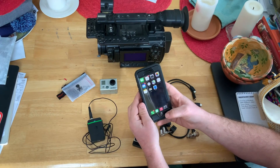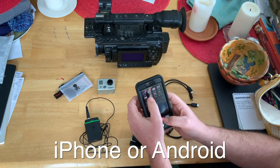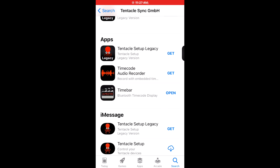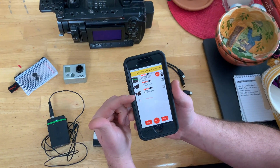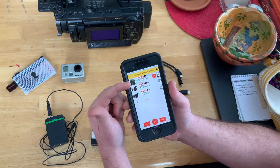Next thing you're going to do is go into your iPhone. There are two apps that you're going to need. One's got a little octopus, one's got a little slate on it. They're called Tentacle Time Bar and Tentacle Setup. You open Tentacle Setup and you're going to see we've got A cam, we've got B cam, and we've got the audio recorder here.